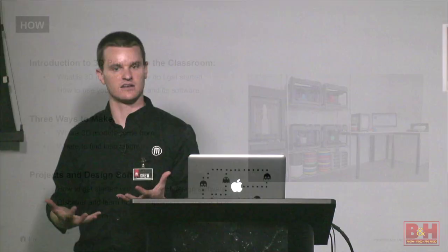MakerBot in the Classroom is broken up into three main sections. The first is an introduction to 3D printing — going through in greater detail how 3D printers work, what 3D printing is, the different types of 3D printers, because there are lots of different types of technology out there. We also go through the software MakerBot Desktop, which you need to prepare prints on your MakerBot 3D printer, including the full process from designing something to bringing it into MakerBot Desktop to finally printing out the final part.